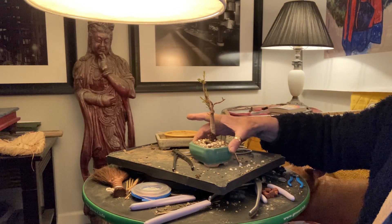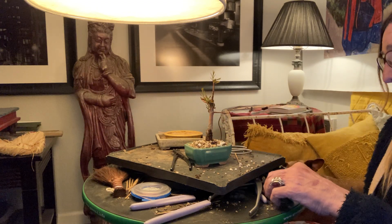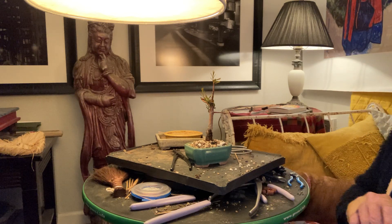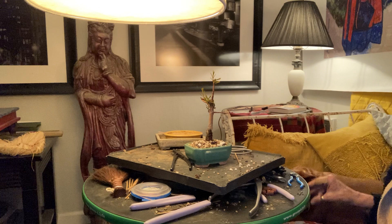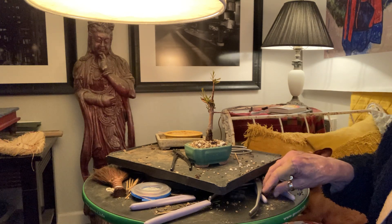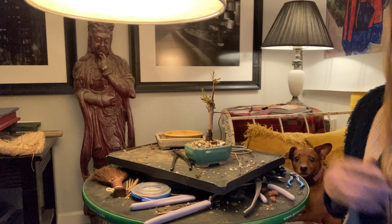That's us tonight — our big soggy Tuesday night at the Bonsai Balcony with Freda and Patricia. Like and subscribe if you haven't already. I suspect I'll be repotting some stuff over the next couple of days, and we've got a bunch of pine tree seedlings to check on, which is pretty exciting. Thank you so much for watching.